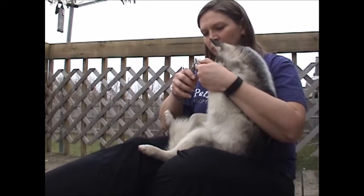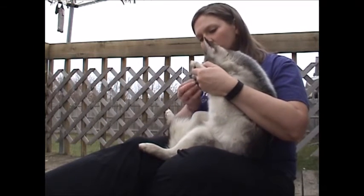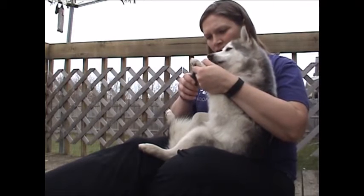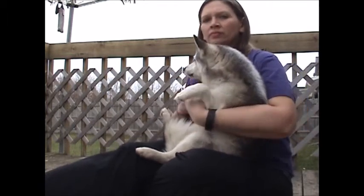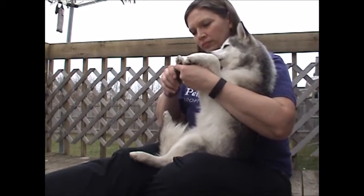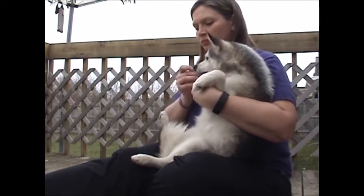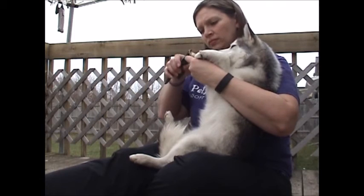When you are ready to start cutting the nail, continue with the routine of cutting a nail and giving a treat. Only do as much as your dog can handle in each session, as it is better to end on a positive note than to push through and make it stressful for both of you. Spend a few minutes each day and you will soon find that it's no big deal, and you will be able to trim all of the nails in one sitting.